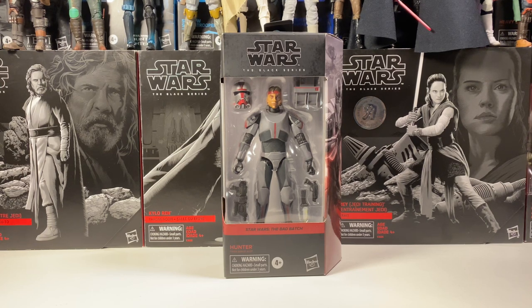This guy is the first figure in the Bad Batch wave for the new galaxy packaging. The deep red maroon color for this packaging just looks amazing. It really matches the armor and that nice red color the Bad Batch is going with, so I'm glad they picked that color. It's pretty spot on.